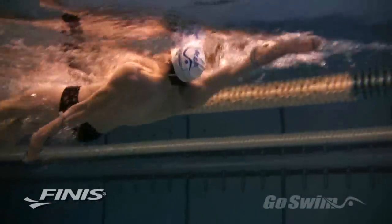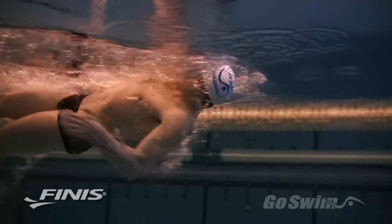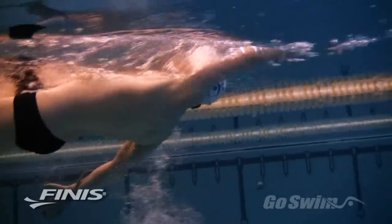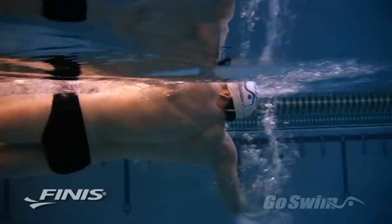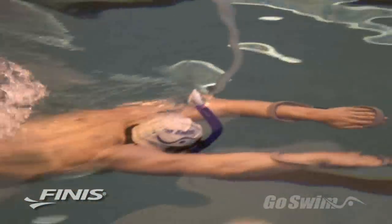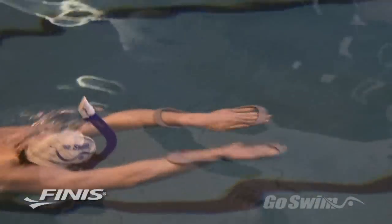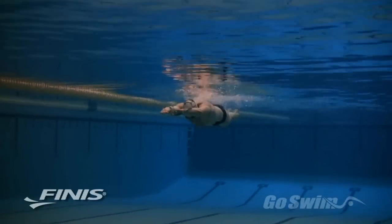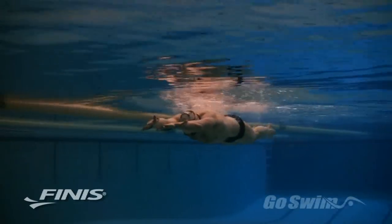The Forearm Fulcrum can be used for backstroke, where it encourages you to push water with the palm and forearm. For breaststrokers, the Forearm Fulcrum encourages early vertical forearm. At the catch, it helps the elbow stay high and encourages you to maintain a single pulling surface from fingertips to wrists to elbow.